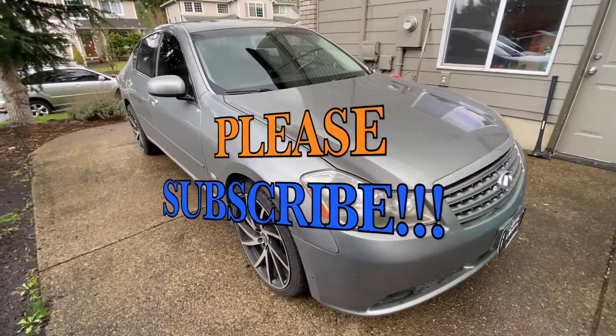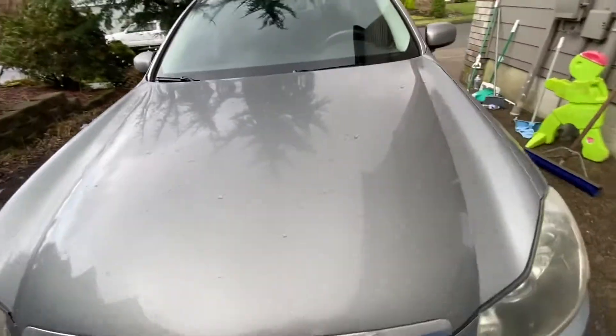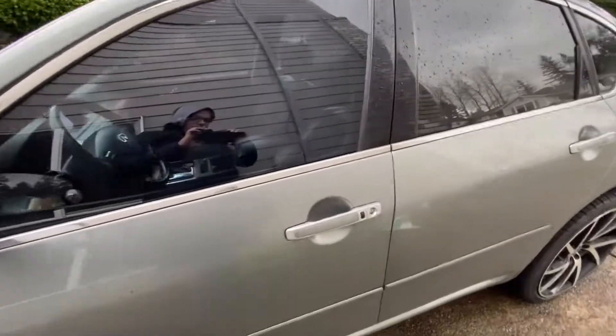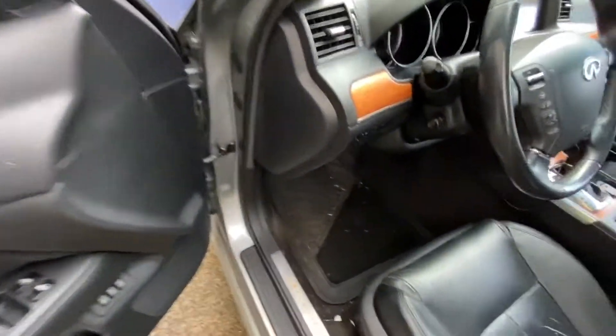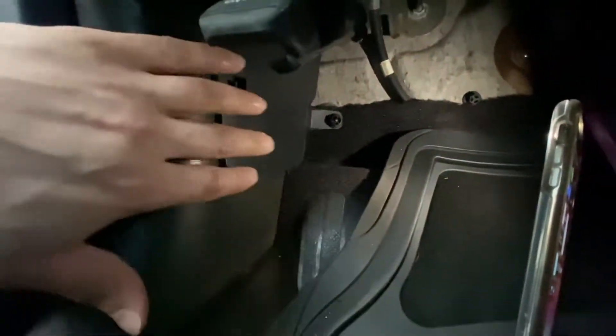Today I'll be showing the Infiniti M45 and similar cars — similar Nissan Infiniti models. The first fuse box will be right in here; there's a cover here to open.